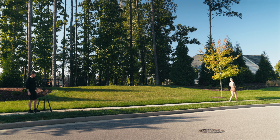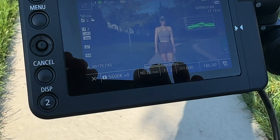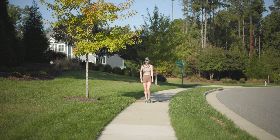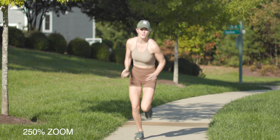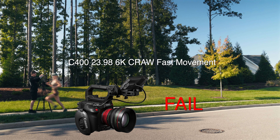Canon C400 is up first. This is the walking test — camera rolling. Now we'll go on to the running test. Didn't even catch it there. This is the running test. Didn't even catch it there either.